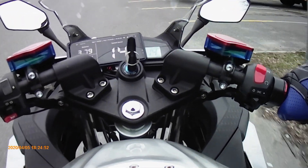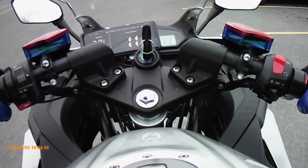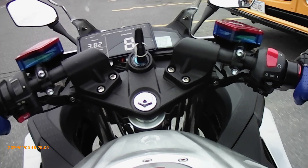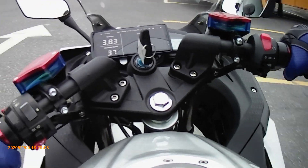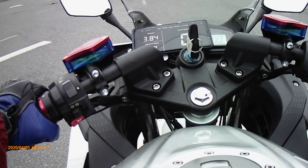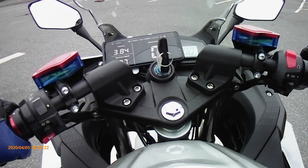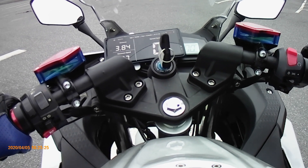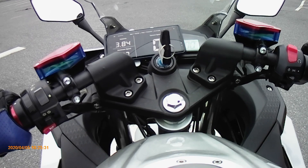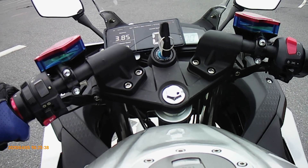I'm going to do this speedometer accuracy test in 10 km/h increments. I'll set the GPS reading at, for example, 10 km/h, wait a couple seconds for it to stabilize, then record what the speedometer is showing. I'll repeat it two more times — so three data points for each speed — and hopefully the GPS will be stable enough to record good data. Let's start from 10 km/h.